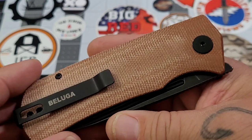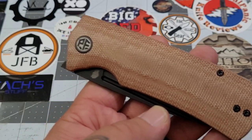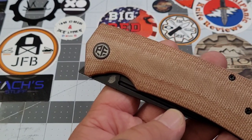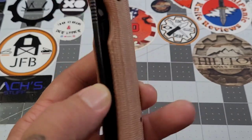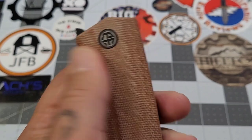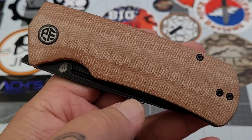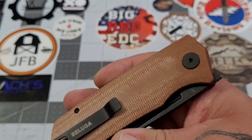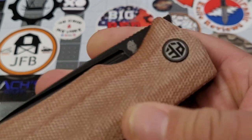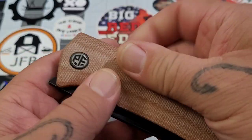Very cool. There are several different models available — three G10 models: red, green, and black, if I'm not mistaken — and then the green Micarta, the natural Micarta, the blue Micarta, and the flax Micarta. I love what Petrified Fish is doing with that flax Micarta, absolutely. It's just got a great feeling to it. There's the Nashhorn Knives little guy in there.